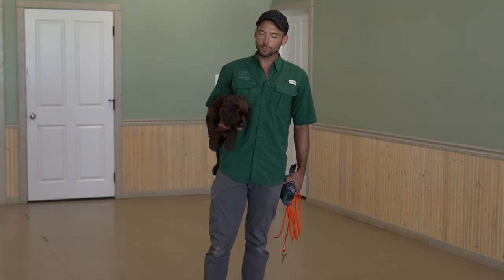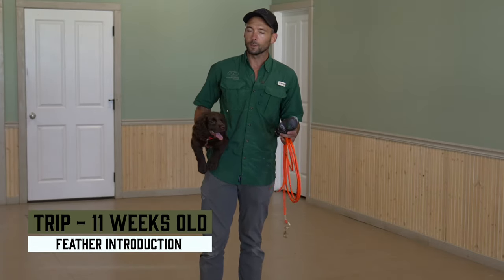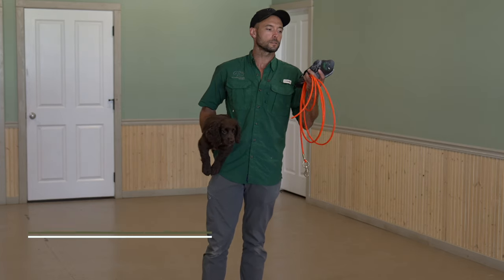Hey everybody, Ethan here with Standing Stone and this is Tripp. Today we will be doing a feather introduction, not a bird introduction per se, and that's because this bird is dead.